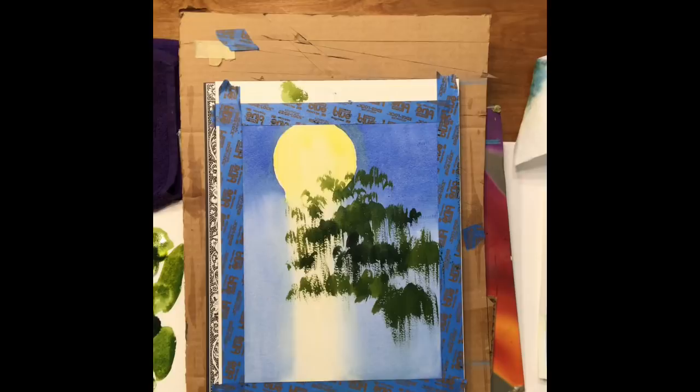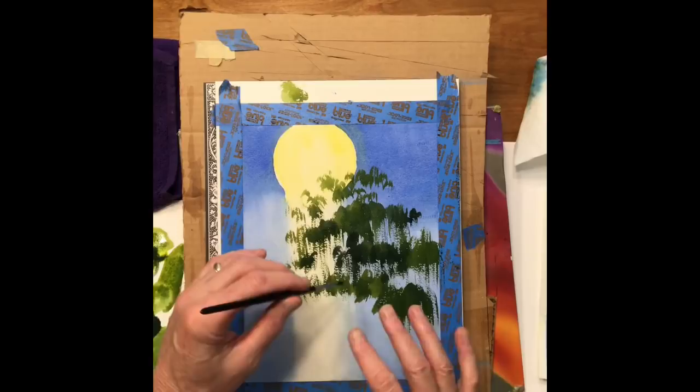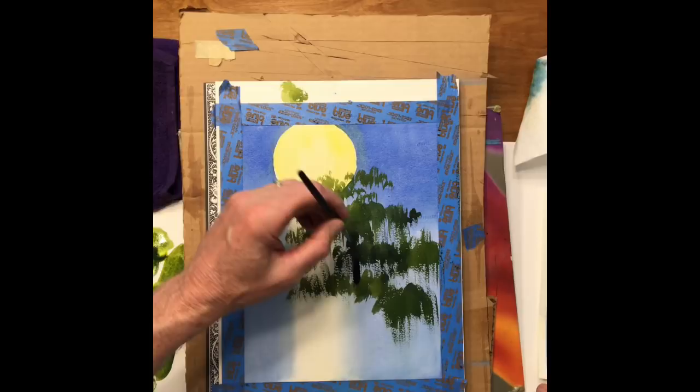For the trunk of the tree, I'm going to use some ultramarine blue and darken it with some Payne's gray. I'm going to put part of the tree in here, kind of finish this section, and then we'll come back and I'll show you the finished piece and add a few more details.